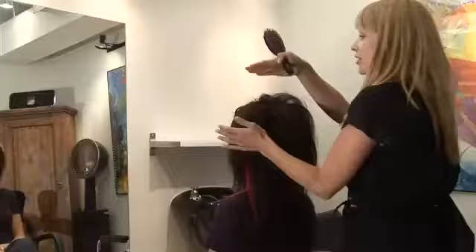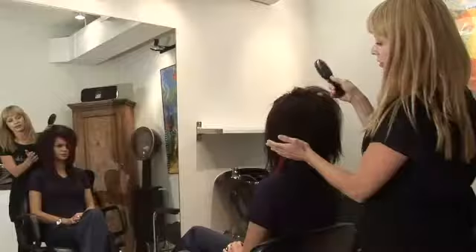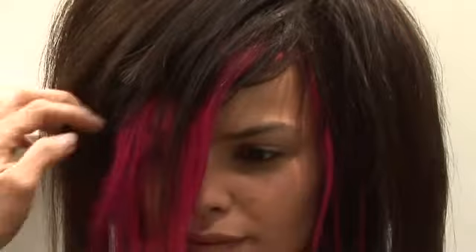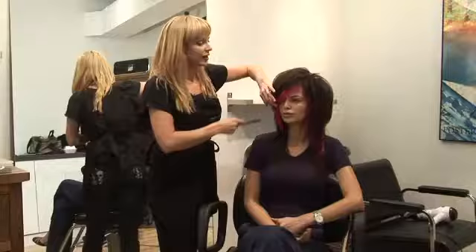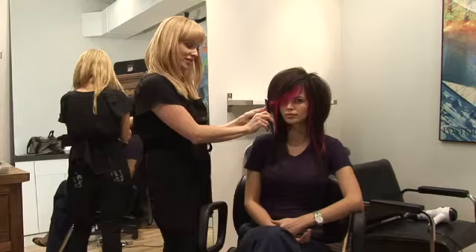Now that we've got our height and our roundness, we're going to start to work on our front shape. Emo girls always have that kind of really deep side part over one eye. With the teasing, you want to make sure it's still fairly smooth — you don't want to see a lot of teasing underneath. In the front, there are several things we can do: a lot of the girls like to pin the hair, or another way to get it to stay is to just tease it slightly into place.